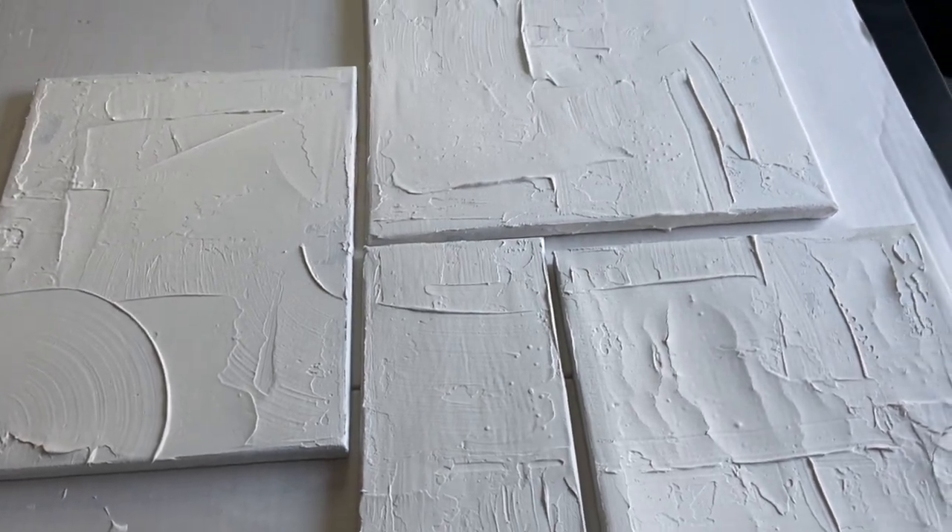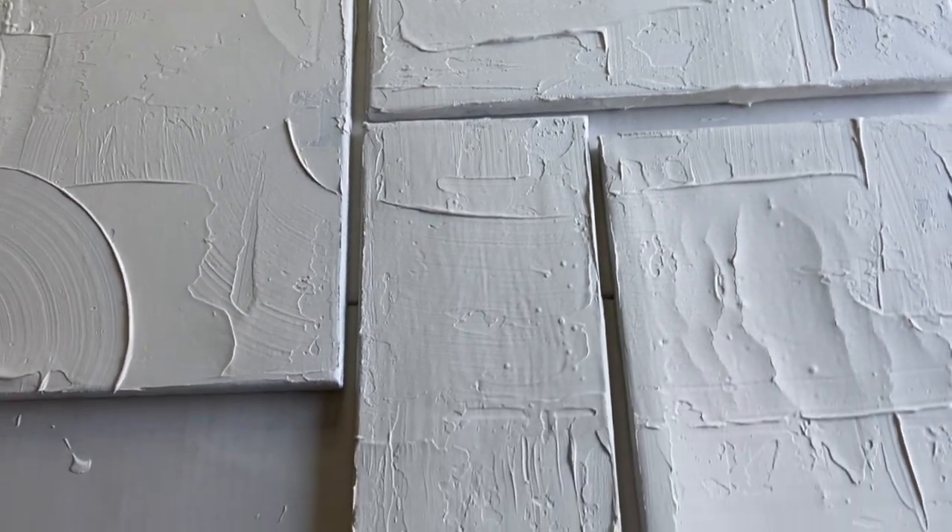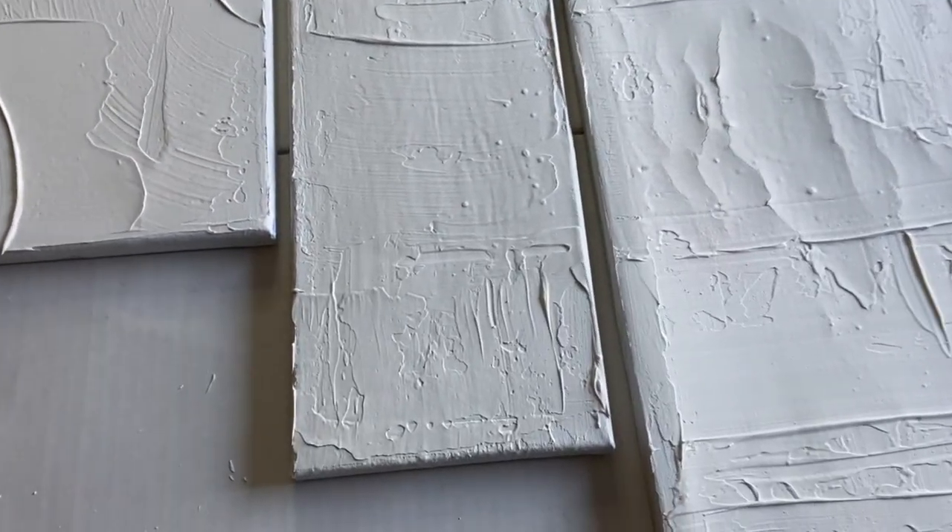This is looking so good, I am so excited for this. It's actually looking better than I was expecting, so let's continue.